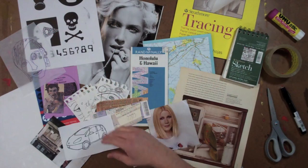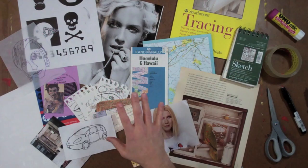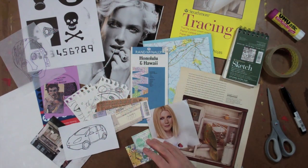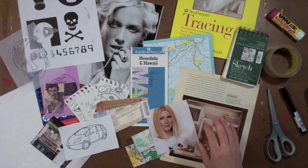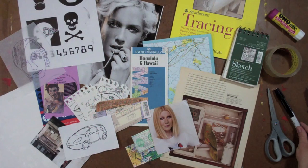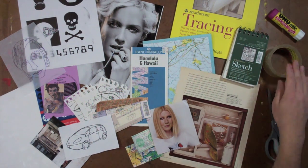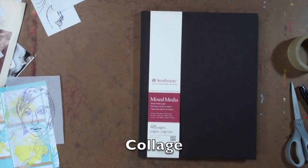We've got a couple of photocopies, a drawing on tracing paper, postcards, maps, and magazine images. We're also going to use some images out of a small sketchbook. We have scissors, a Chart Pack blender pen — it has to be the brand Chart Pack because others don't work — some clear packing tape, a Yoohoo glue stick, and some scrap paper to keep our work surface clean.